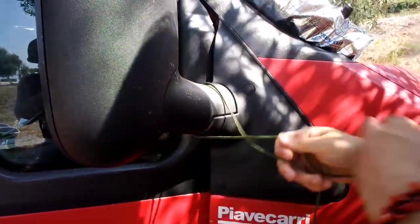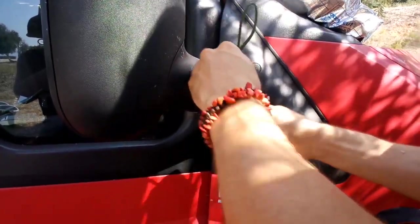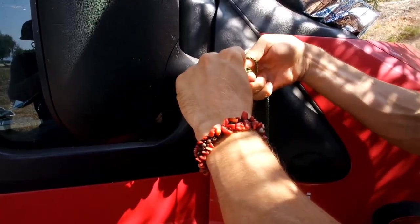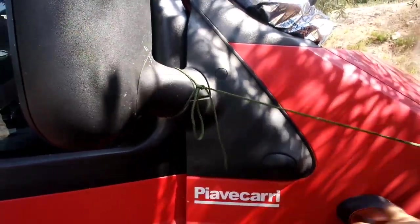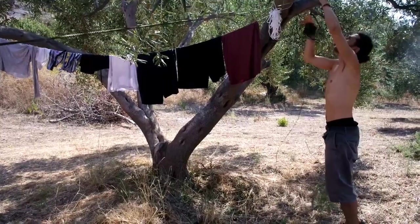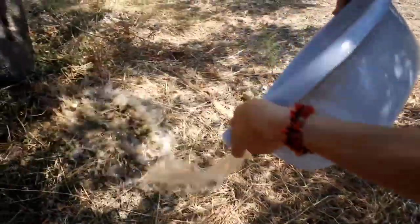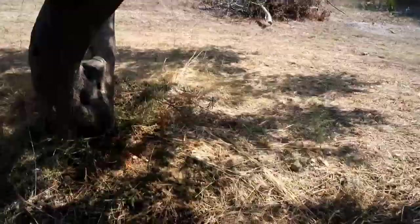Make sure there is something to put the rope on, then tighten the rope. The good thing is this doesn't hurt the soil, so you can throw the water away.